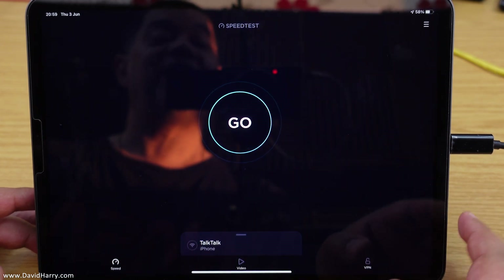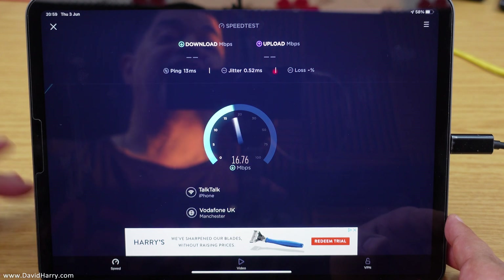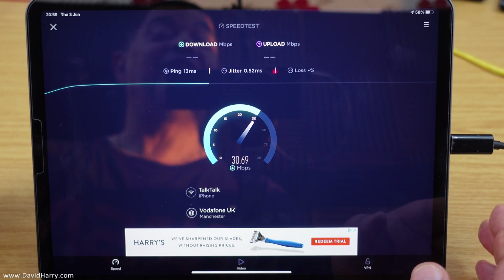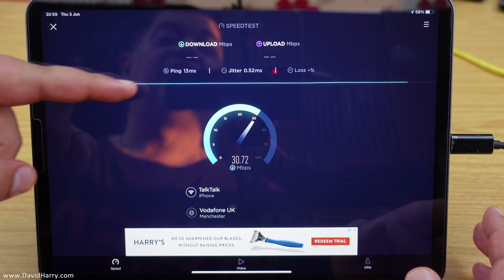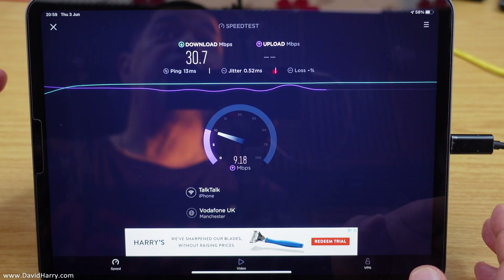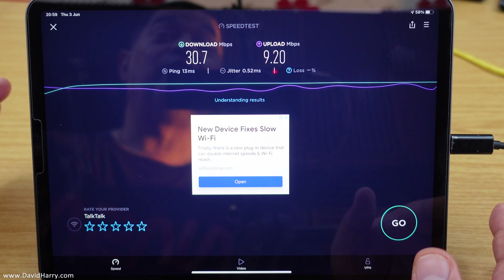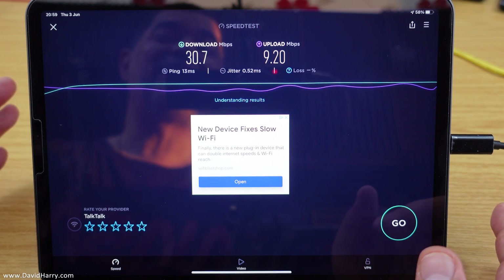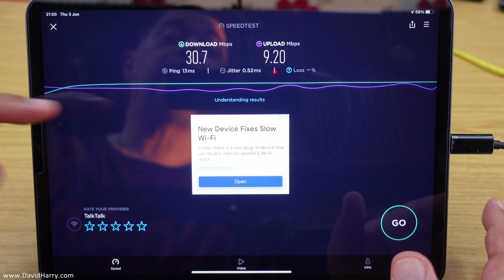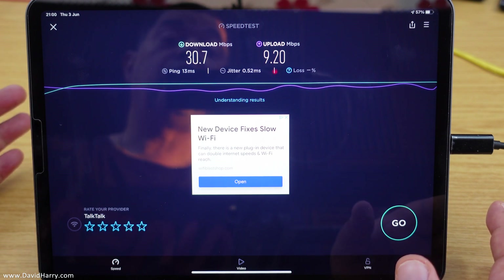Now I'm going to go back to Speed Test again. This time Speed Test will connect to a server and give us a reading — and there we go, we've got an advert, so it's definitely connected. Not only has it connected this time, but I've got a decent ping level. The ping is 13 milliseconds, which is actually faster than what I can get when I do get a WiFi signal — and if we're not getting a WiFi signal, we're definitely not getting any ping at all.